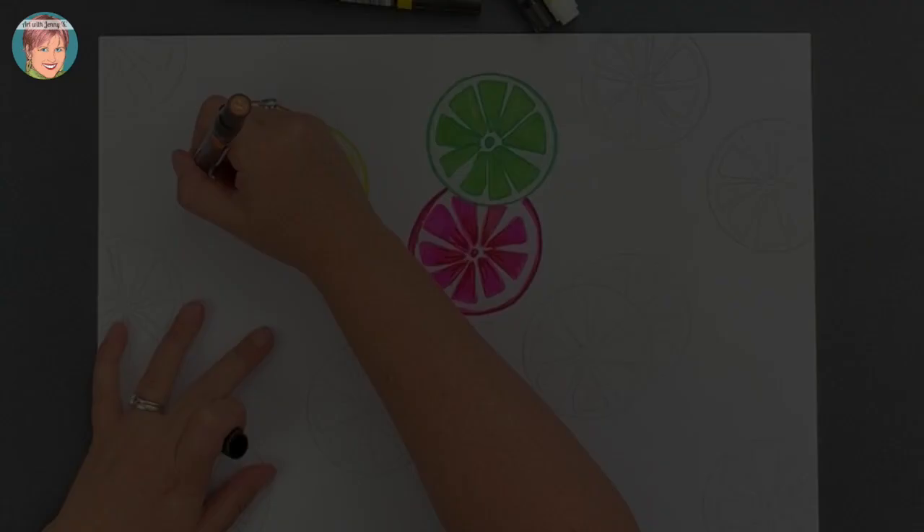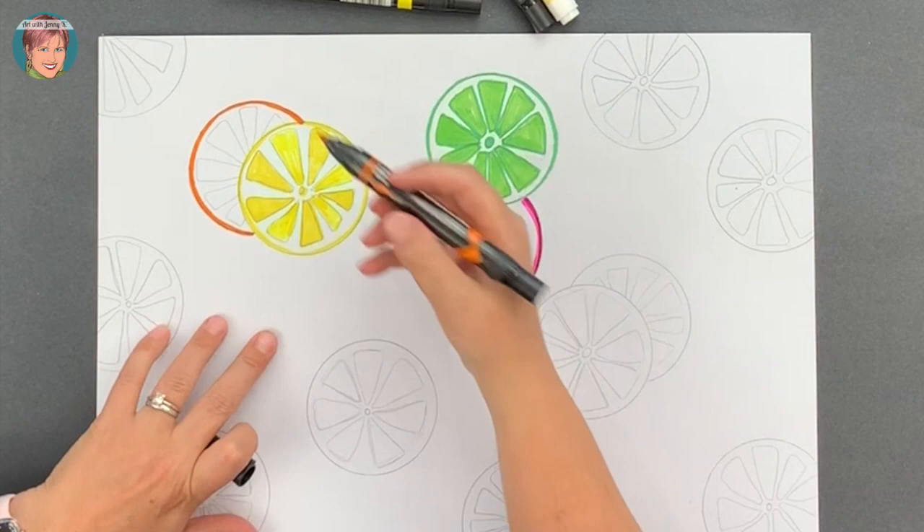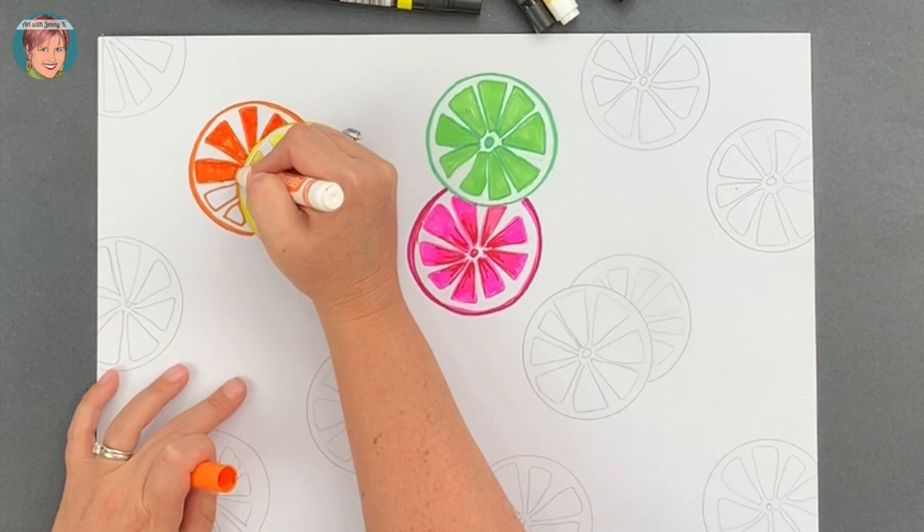Nothing screams refreshing citrus like a nice orange slice, so go ahead and grab all of the oranges that you have and turn one of your circles into a beautiful slice of orange. Color in all your triangles just like before, and use any variety of materials that you have to give different shades of orange to your orange slice.